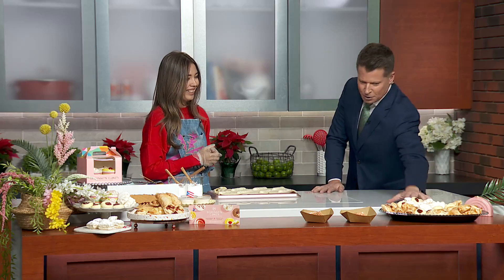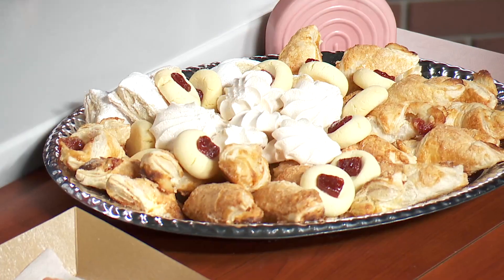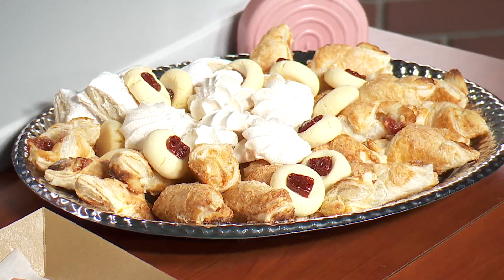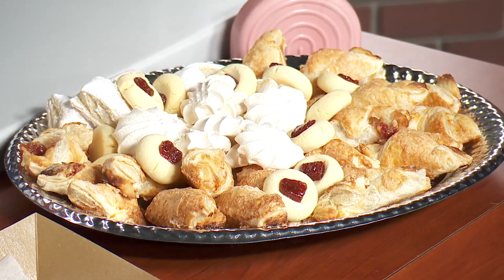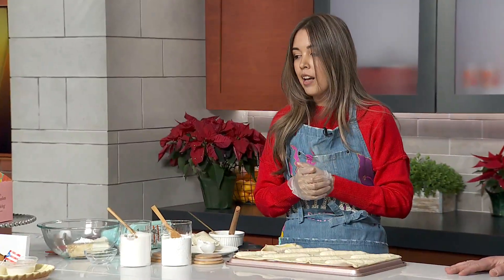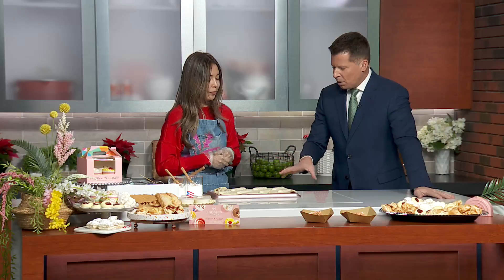We also have all these cookies here — some meringues and almond cookies with guava, which are called mantecaditos. This tray comes with everything; it's for the holidays and you can get it online. It's a good variety of a little bit of everything.